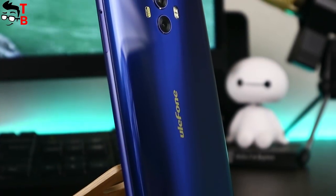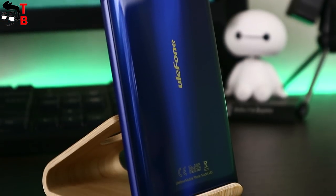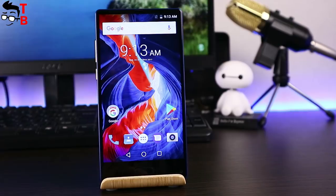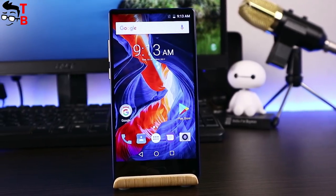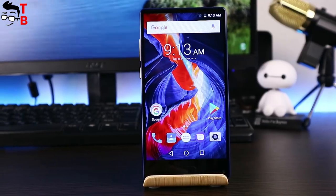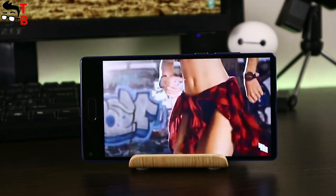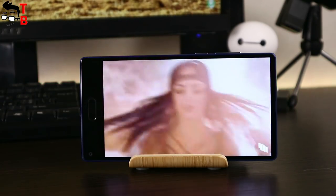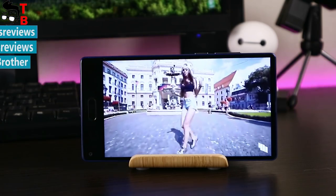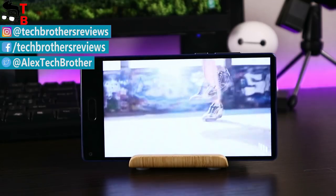This is my unboxing and first review video of the Ulefone Mix. The smartphone has a very attractive design, good display, and decent hardware. We still need to test the performance, camera, and battery to make a final conclusion — you can find those videos in the description. If you want a budget bezel-less smartphone with compact size, the Ulefone Mix may be a good option. Its main highlight is the bezel-less design, but it also has good hardware. Thanks for watching — subscribe to our channel, Tech Brothers.